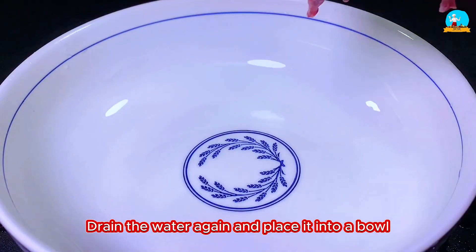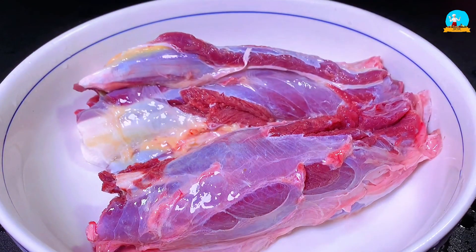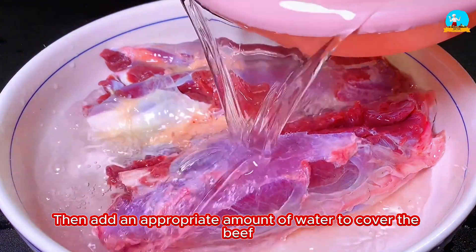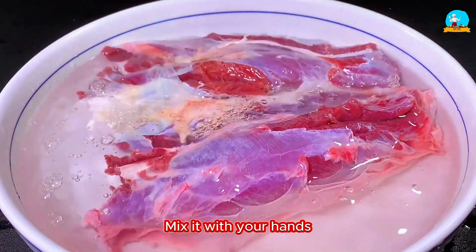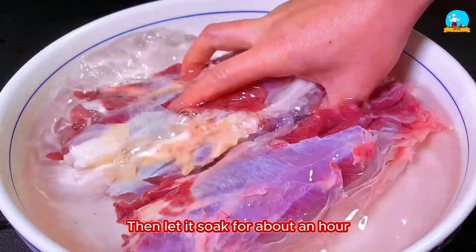Drain the water again and place the beef into a bowl. Add a small spoonful of salt, then add an appropriate amount of water to cover the beef. Mix with your hands to dissolve the salt, then let it soak for about an hour.